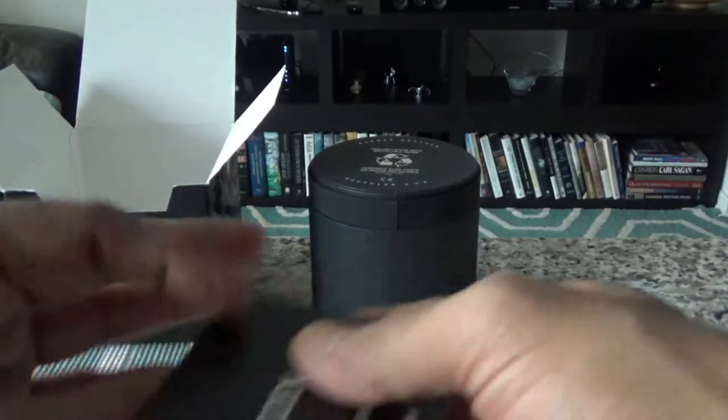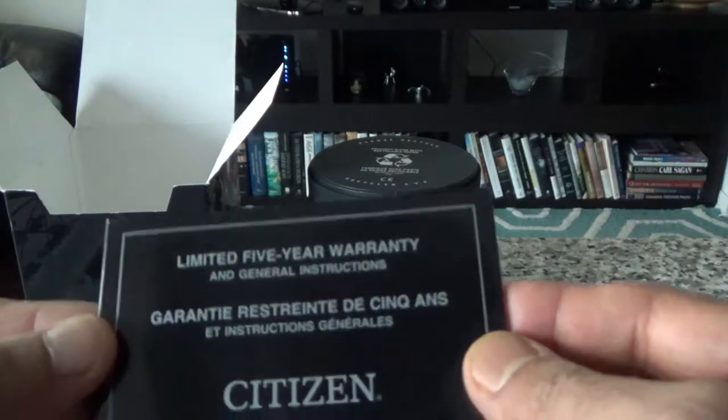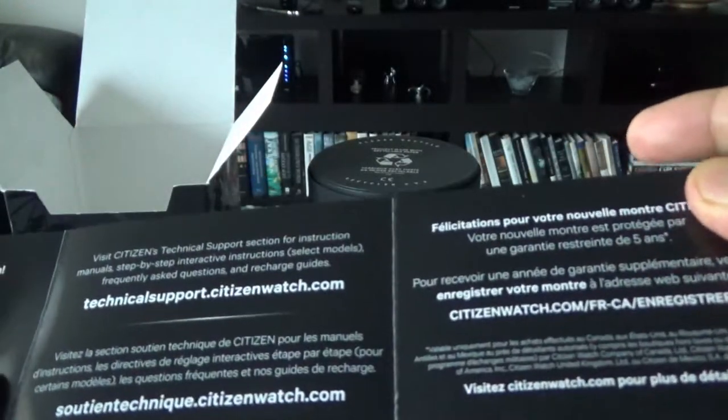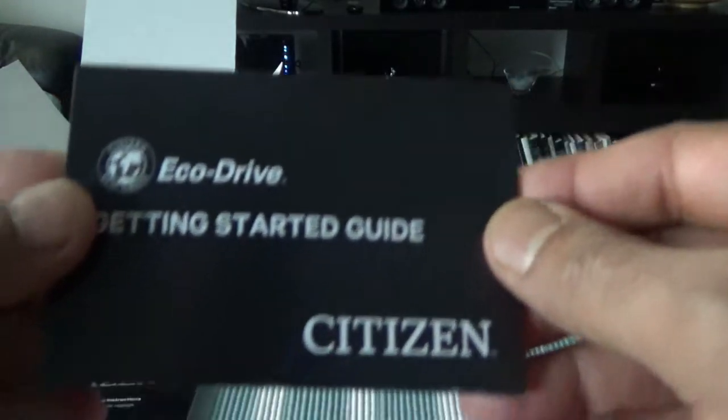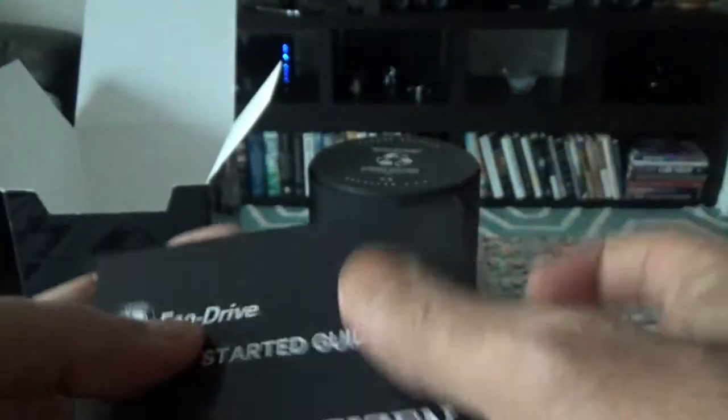Here's the watch box, which looks very nice. Inside we have a large manual or brochure with lots of information. This watch comes with a five-year warranty — usually you get one or two years, so that's a nice bonus. There's also warranty and setup instructions, plus an Eco-Drive getting-started guide with troubleshooting information.